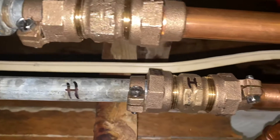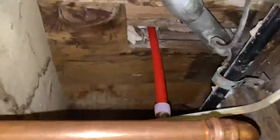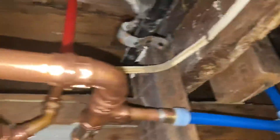Two other transitional couplings — this being the older pipe, this being all the new pipe that was put in. Got a red Wurzbo Pex going through the floor there for the vanity. Got a blue Wurzbo Pex going through the same floor for the vanity.